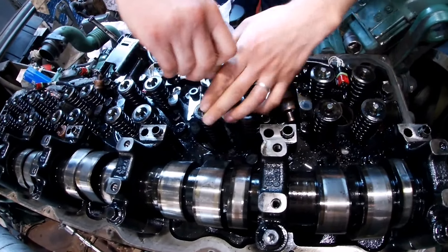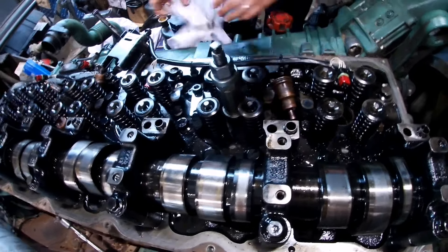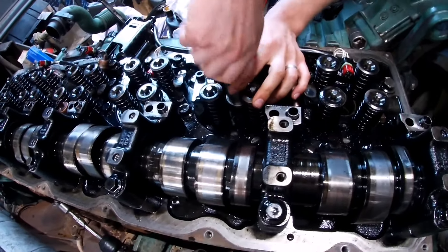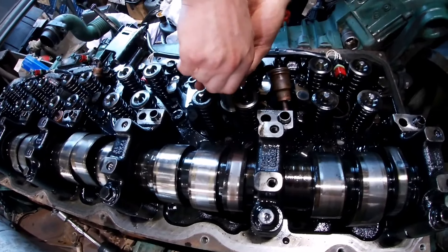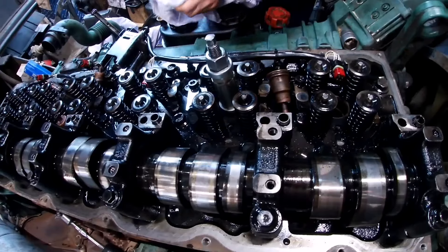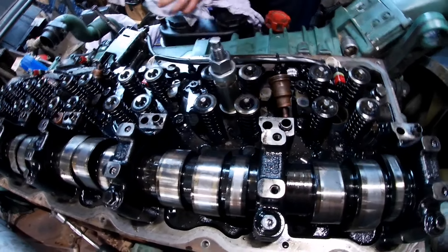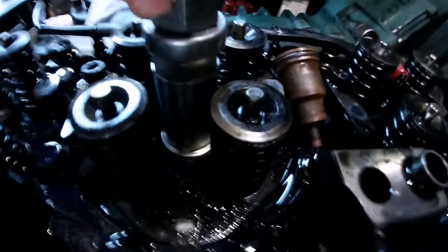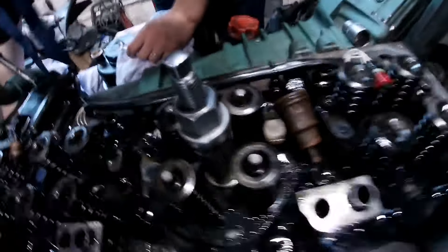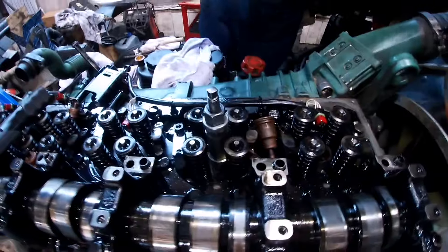Не до конца сел. Должна вот эта юбка зайти. Поршень был внизу. И другие варианты — вот это до низа. Начинаем вытягивать елочку.